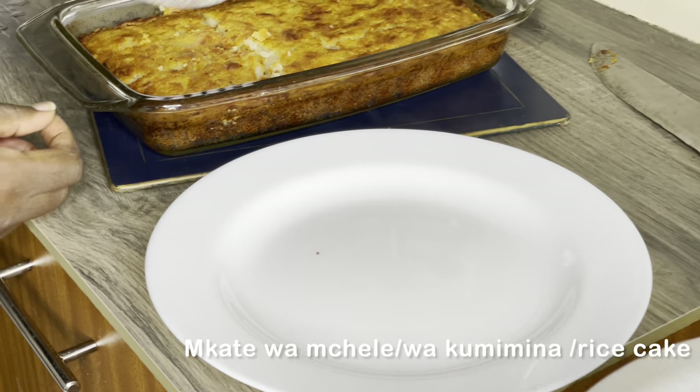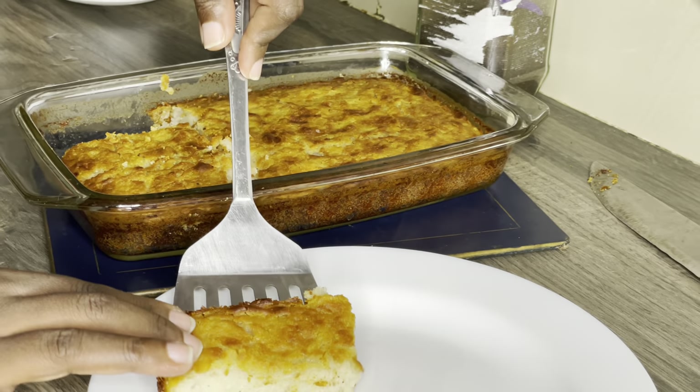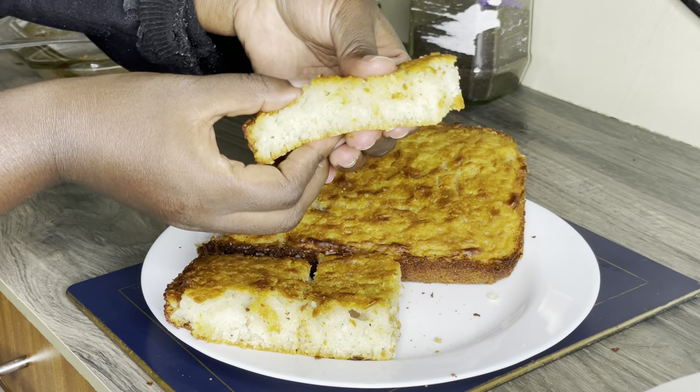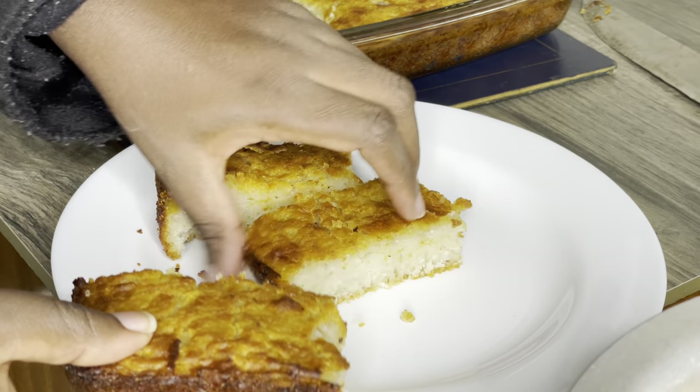Hello guys, welcome back to my YouTube channel. Today we are going to cook mkate wa mchele, also known as mkate wa sinia, which means rice cake. We need rice.